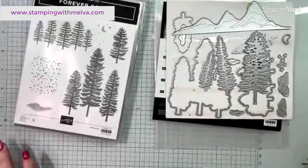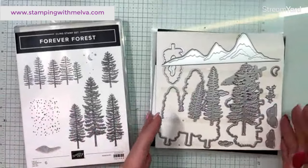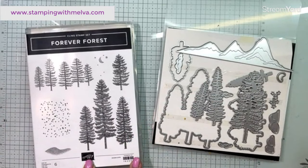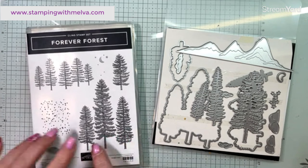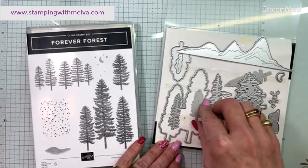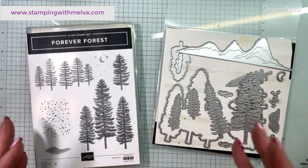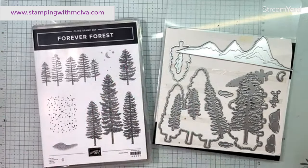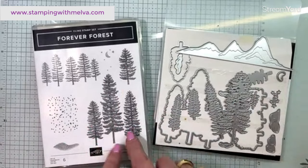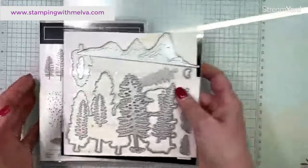I've used this same bundle on the card I made — I think it was Saturday. It's called Forever Forest. It was a bundle in the September to December mini catalog and it carried over. I don't think it's available anymore as a bundle price, so you don't get the 10% off, but both the stamp set and the dies carried over. I didn't have this when the catalog was actually live — I got it afterwards because I thought it would make some really cool cards, particularly with the dies.